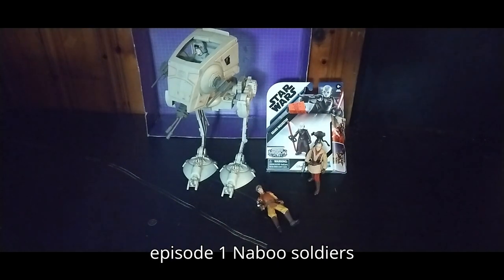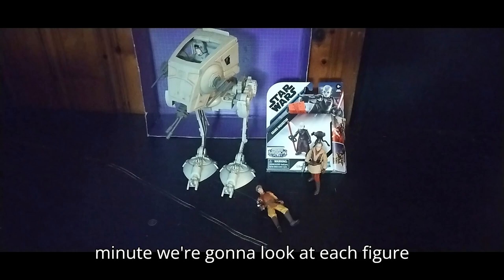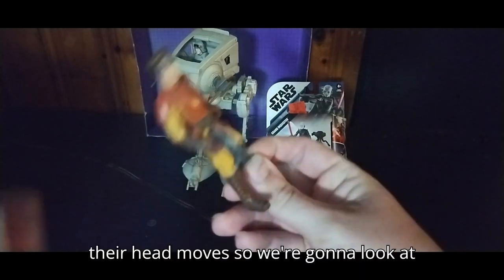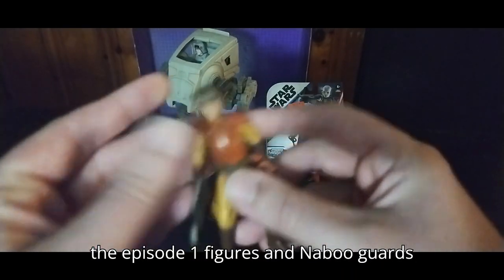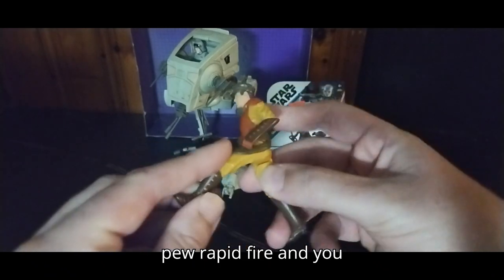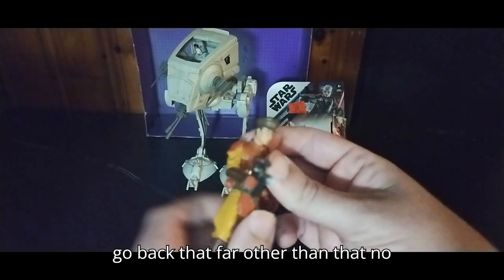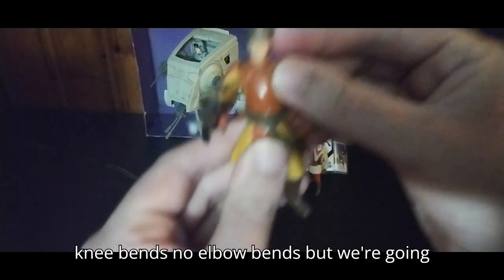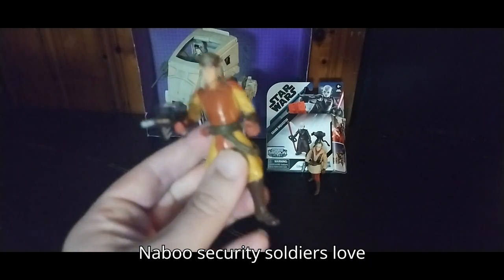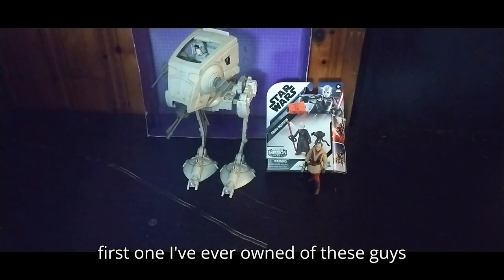I have not done Episode 1 Naboo Soldiers here on YouTube, but now we're going to look at each figure. They don't have much articulation with these ones. They got a gun, their head moves. So we're going to look at the Episode 1 figures — the Naboo guards. He's got this rapid fire gun — pew pew pew! Rapid fire. And he can kick that far. His legs can go back that far. But other than that, no knee bends, no elbow bends. It looks pretty cool — the Naboo security soldiers. Love that guy. He is my first one I've ever owned of these guys.